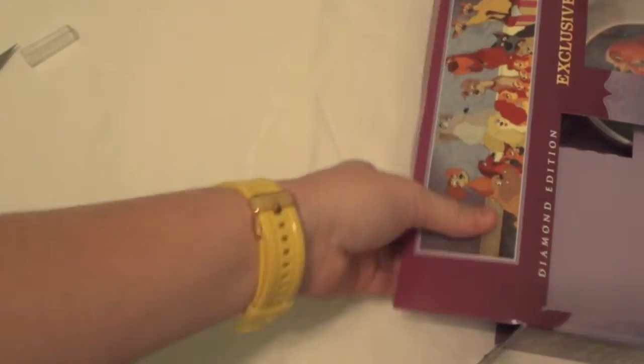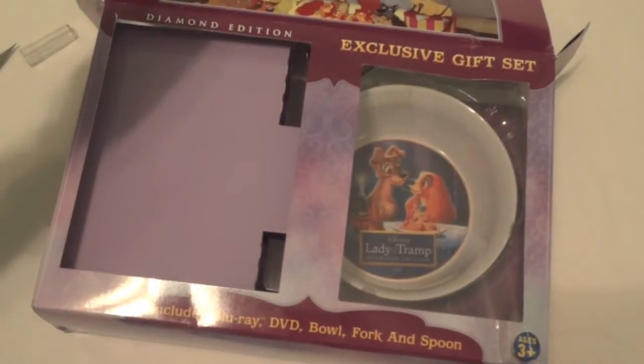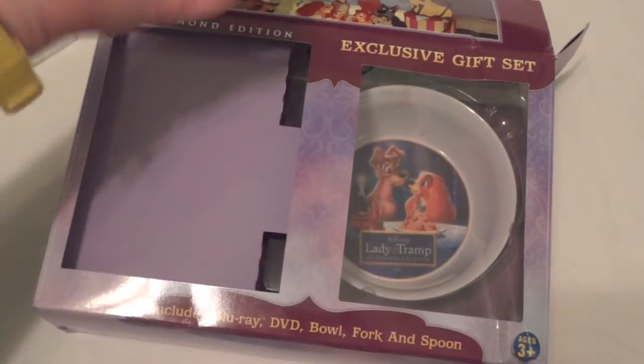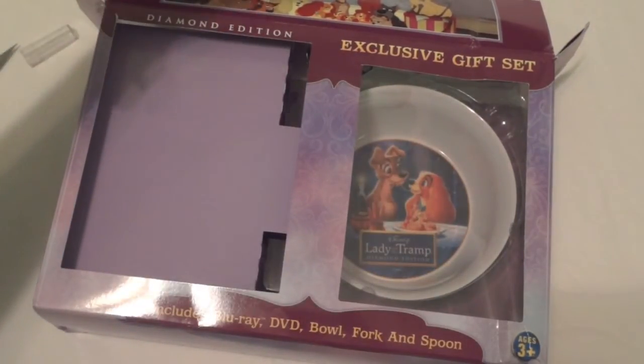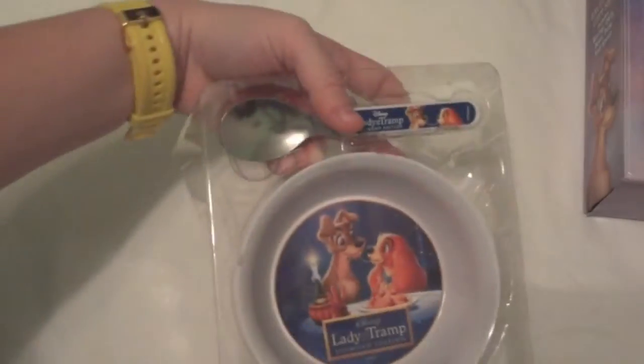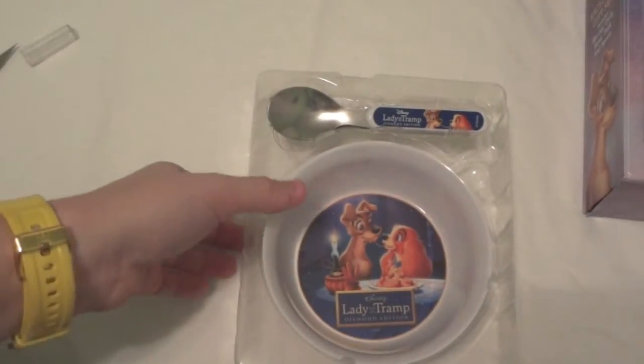We'll go ahead and take a look at the bowl and silverware set. This is made for children, of course ages 3 and up, but my roommate grew up with this movie so of course she needed the Diamond Edition because she's a really big Disney fan. It's pretty cool just to have for fun, and since it was only a couple of dollars more than the other one, why not.